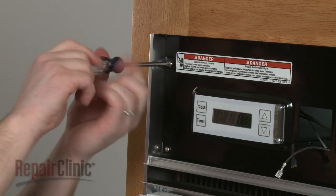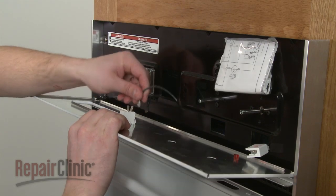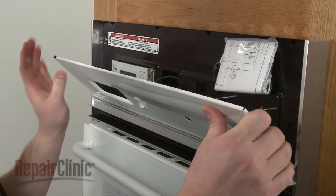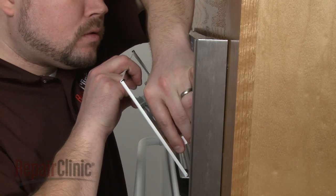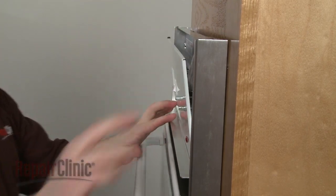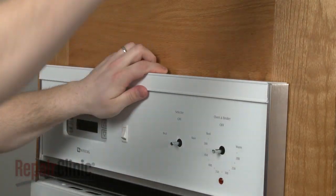Replace the screws to secure the control housing. Reconnect the wires to the oven light switch on the control panel and slide the indicator light onto the jewel. Align the control panel, replace the upper trim, and secure the screws.